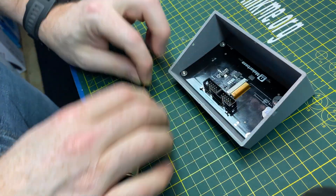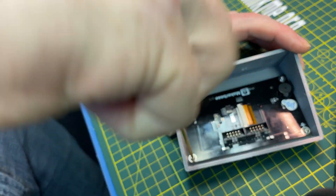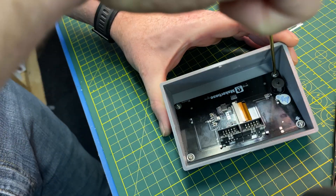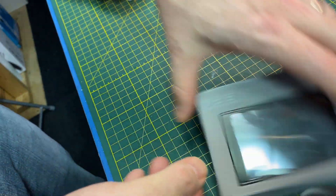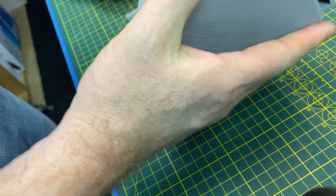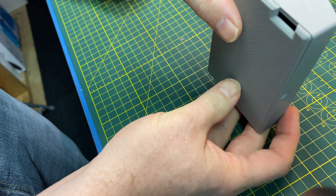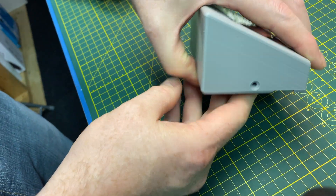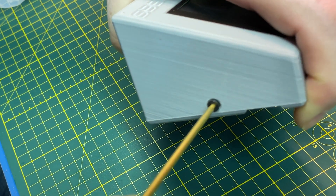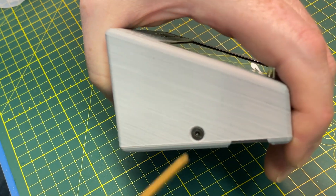Let me get this the right way up. It looks like they've got M3 countersunk to go through and we have to do that out in the other room. One of the cool things about that Ender is the dimensionality is bang on — that's with no insert and it just fit perfect, threaded right in.